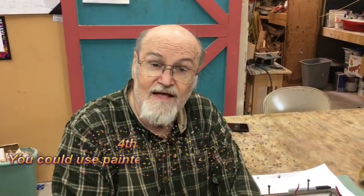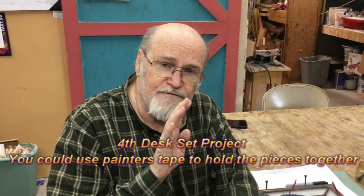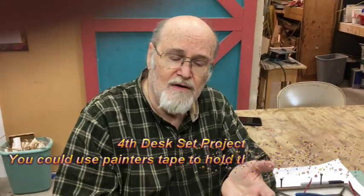Hi, it's David in the stained glass studio. On this video we're going to show you the fourth of the desk set projects. This is a pencil cup or a candle holder, and there are so many things you can do to vary this — you can change the colors, you can make it taller for a pencil cup, or shorter for a candle holder.